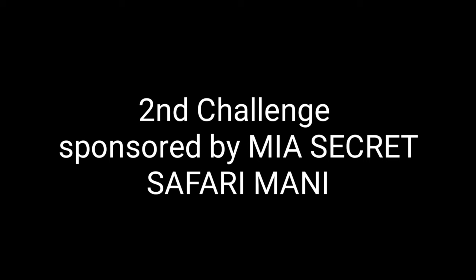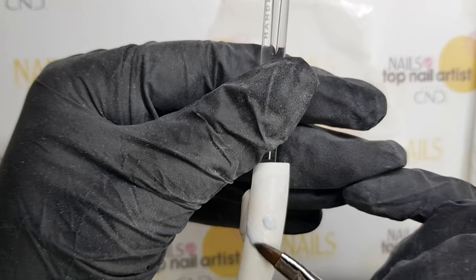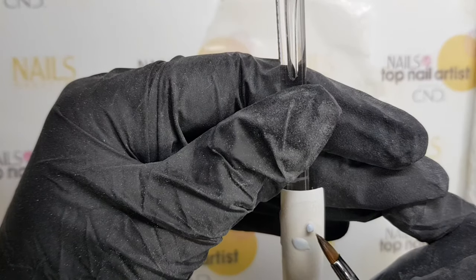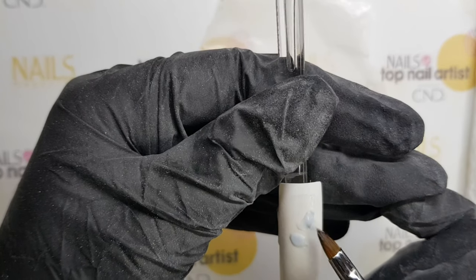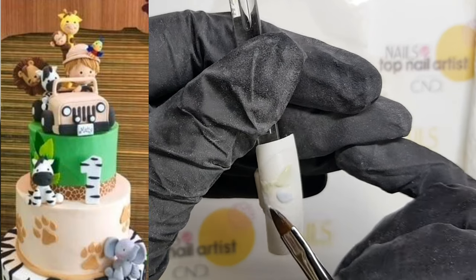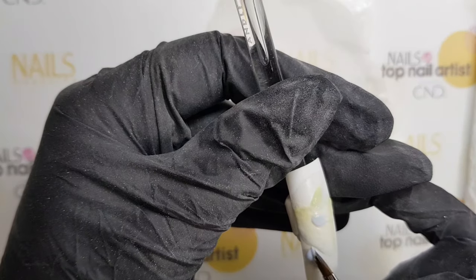This week's challenge, sponsored by Mia's Secret, is a safari themed manicure across nail tips using Mia's Secret Pastel Macarons and Grey Jungle collection. My inspiration for this challenge was a lovely safari cake, so I've decided to create a baby safari theme.